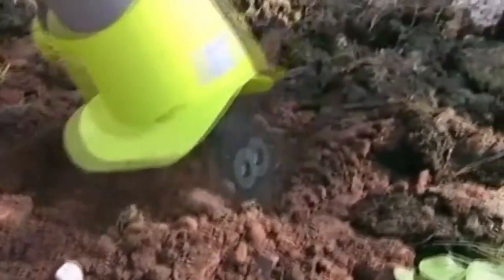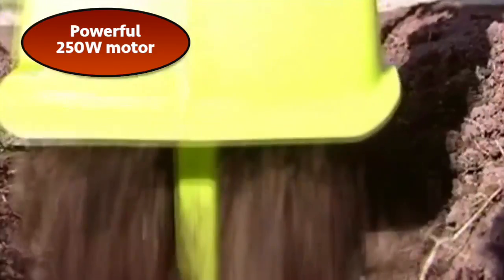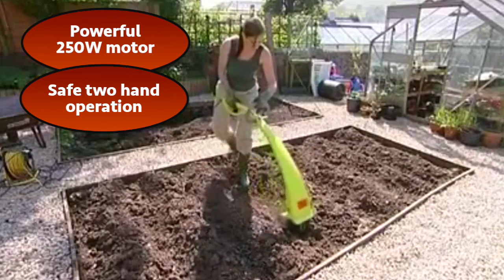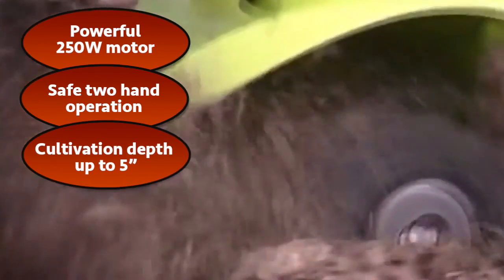Stones aren't a problem. The garden tiller's special slip clutch means they won't get caught up in the tines. With its powerful electric motor and safe two-handed operation, the garden tiller cultivates ground to a depth of 5 inches.